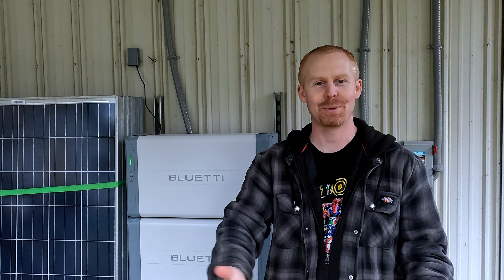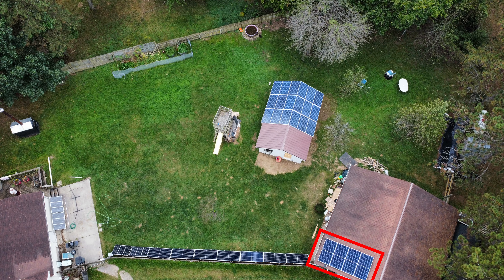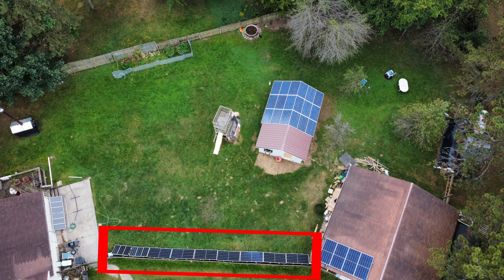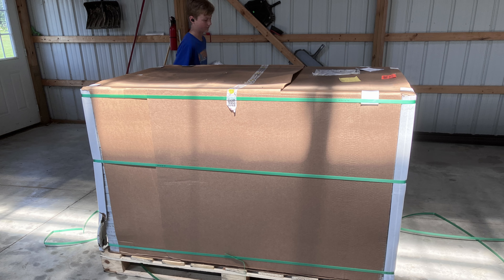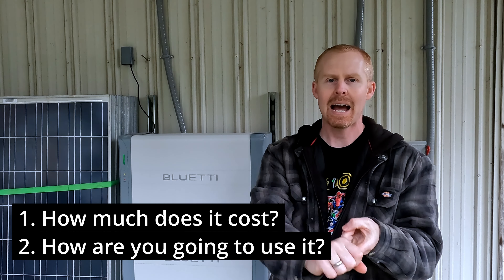When you look at charging with solar, real estate is really the expensive part — figuring out where to put the panels. You could put them on the roof of your home, on an outbuilding like in my case, or put up a ground mount. I picked up a used pallet of Santan solar panels and the cost was around $1,000. Panels are fairly cheap, especially if you can get them on sale. Not using the grid to recharge the B500 batteries would significantly decrease the time frame for your return on investment.